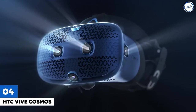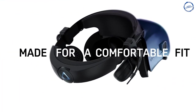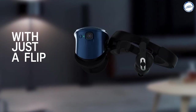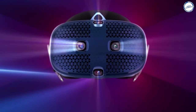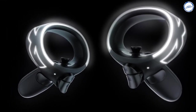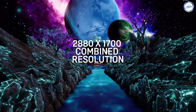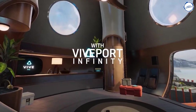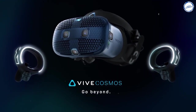HTC Vive Cosmos: The HTC Vive Cosmos is a high-end VR headset powered by a PC. It has a 3.4-inch 2880x1700 resolution display and a refresh rate of 90Hz, offering 1440x1700 pixels per eye. HTC opted for a traditional halo design with a Velcro strap and wheel at the back to tighten and loosen the headset. The two front-facing cameras feature a pass-through mode accessible by pressing the Vive button twice in any app or game. The HTC Vive Cosmos controllers have a light-up ring surrounding the face buttons. It's available in its base package including a six-camera tracking faceplate for $699.